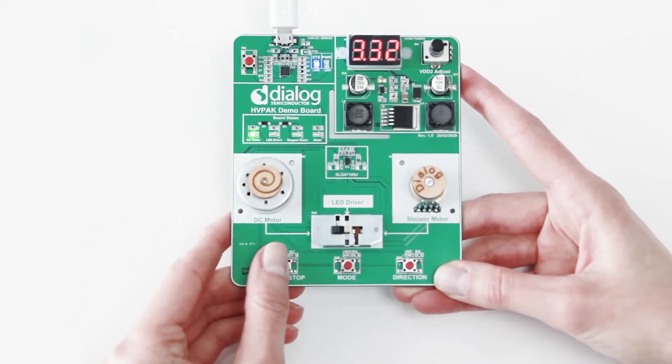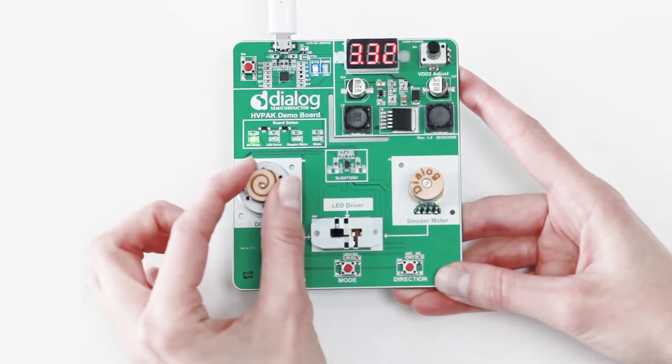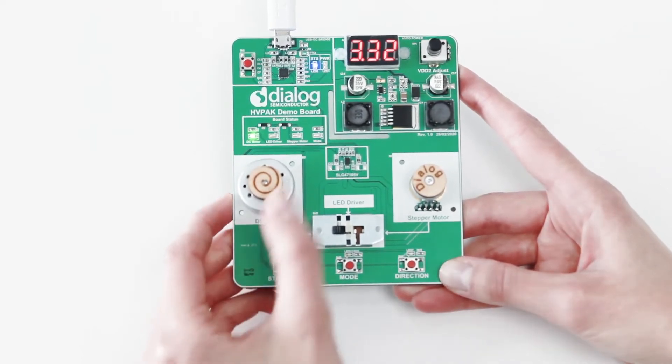As you can see, we can start and stop the motor by either pressing the button or manually. In a couple of seconds, we can start the motor again and direct it any way.